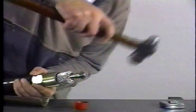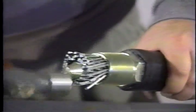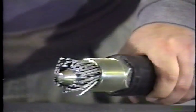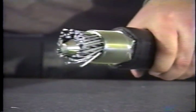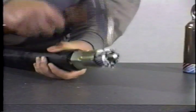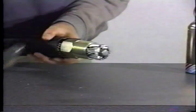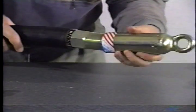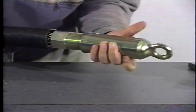Hammer the tapered plug until flush with the ends of the conductors. Hammer the cable around the plug enough to allow the eye socket to thread onto the sleeve nut. Thread the eye socket firmly onto the sleeve nut.